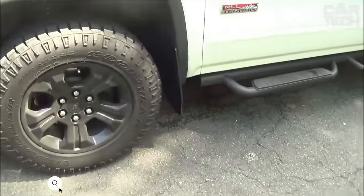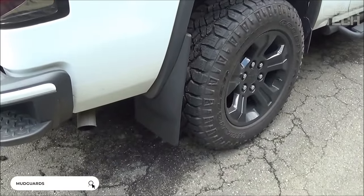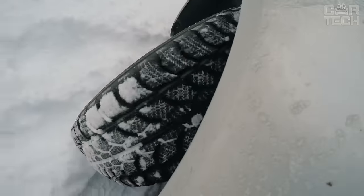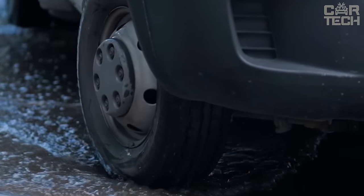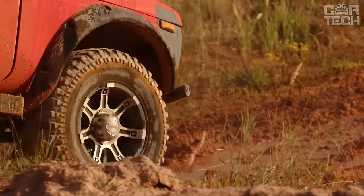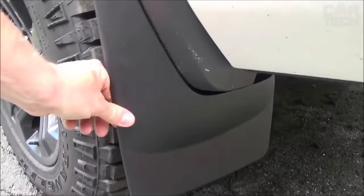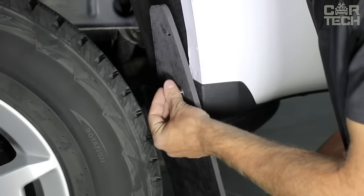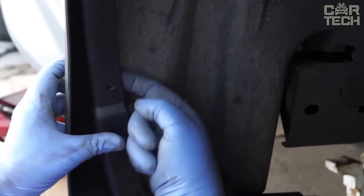Driving without mudguards on your car is not only prohibited but also disrespectful to other road users. Stones fly out from under your wheels and can break the glass of the car behind you. In addition, driving without mudguards also pollutes your own car, namely the bumper and the area around the wheel arches. You can find mudflaps for almost any car, as the retailer has a large selection for models of different years. Mudflaps will protect your car and others, and come complete with fasteners.